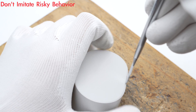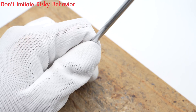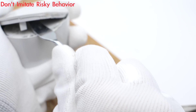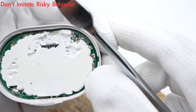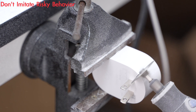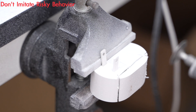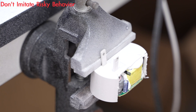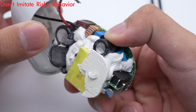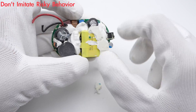Next, continue to take it apart. Use a spudger to pry the upper cover off. The PCBA module is filled with potting compound to enhance heat dissipation. Then use a small cutting machine to destroy the outer case, and take out the entire PCBA module. The gaps between components are filled with potting compound for fixing. Clean up the PCBA module.